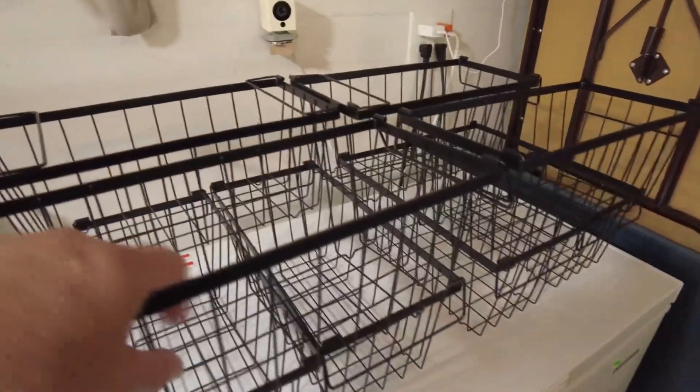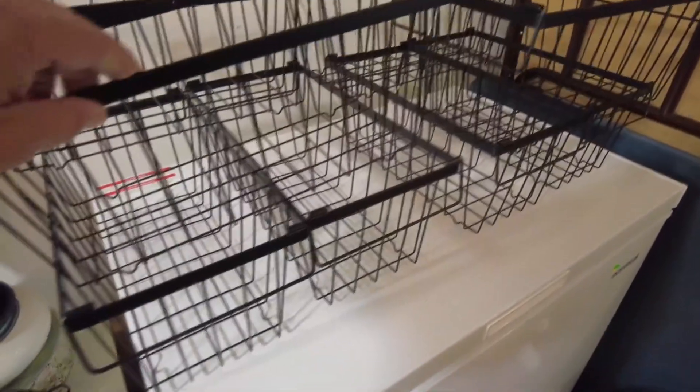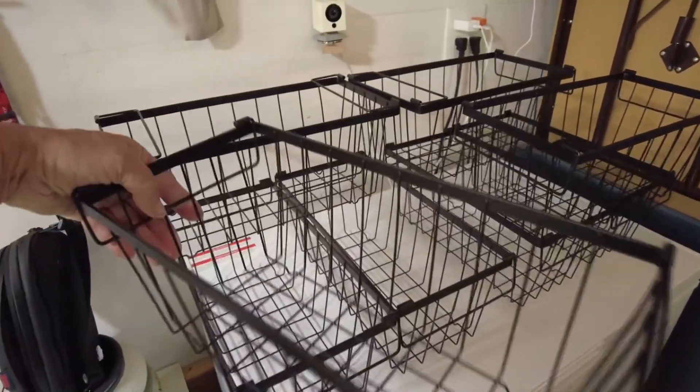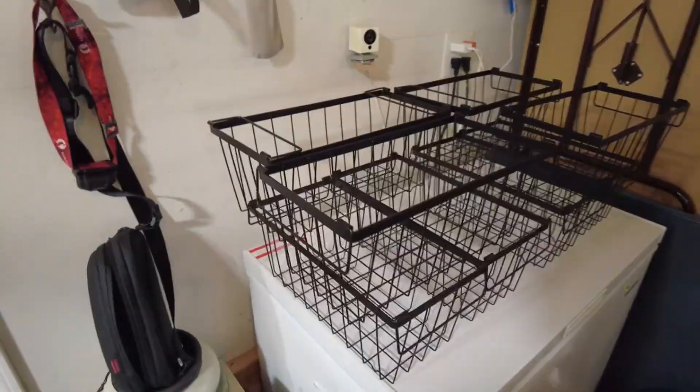So for starters, I've stacked all eight of these little baskets on top of the seven cubic foot freezer. Now it's going to be interesting to see just how well they fit in there and how well they help me to organize.